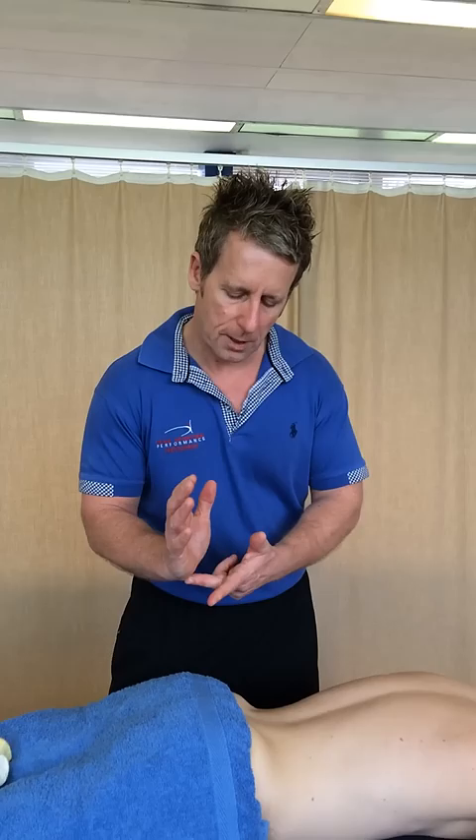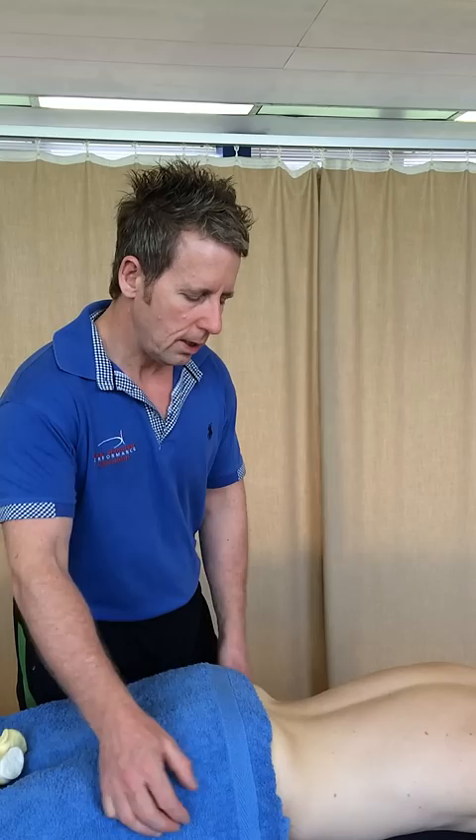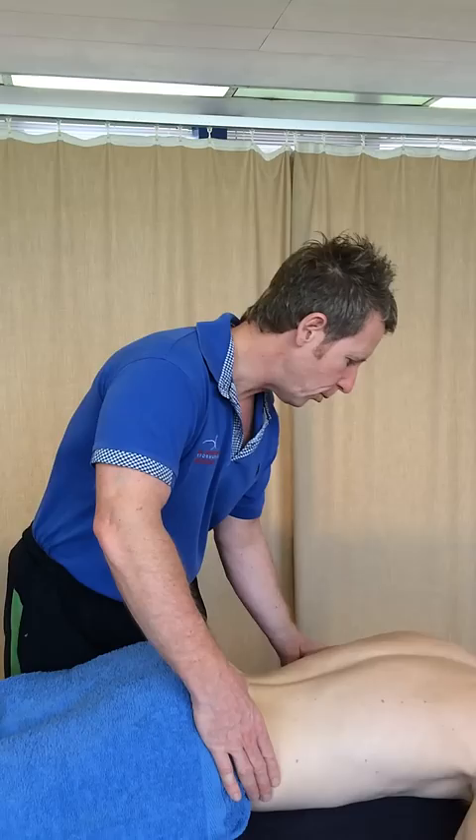You can also do what we call a spring test. If I find L5 and use my pisiform or heel of the hand and apply pressure, it will spring, indicating that it's in a nutated position. You can also palpate the actual sacral sulcus — and if you come up onto your elbows, it allows better access for palpation.